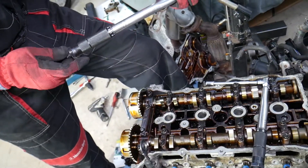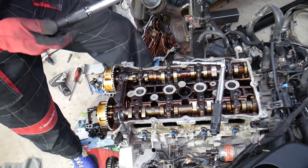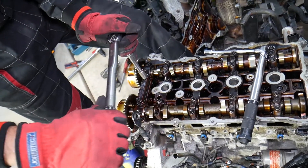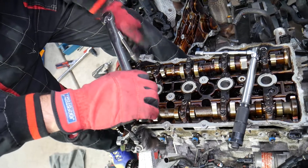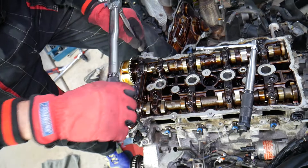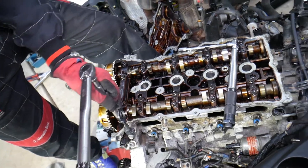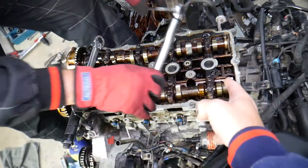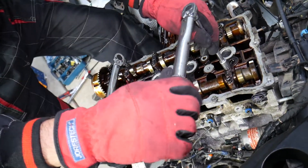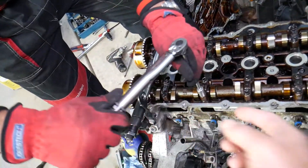Then we go to Group B — the M8 bolts — and it needs to be between 27.5 and 31.4 newton meters, so around 30 newton meters. You'll hear a louder click because of the higher torque. After Group B, we go to Group C with the same torque settings as before — 10.8 to 12.7 newton meters — and then another Group C right there.